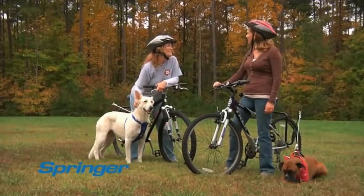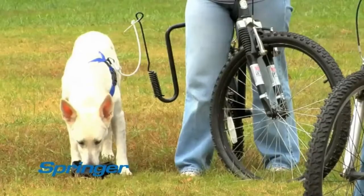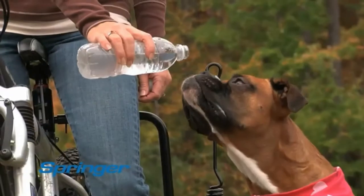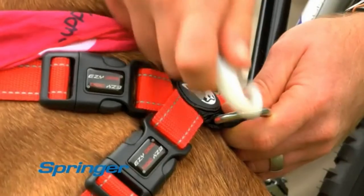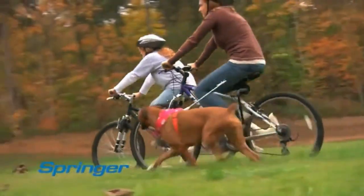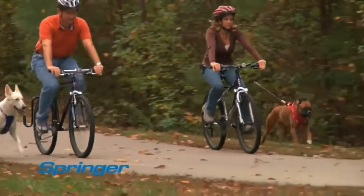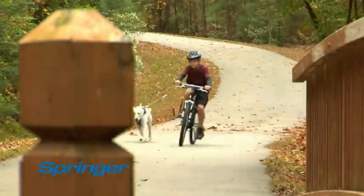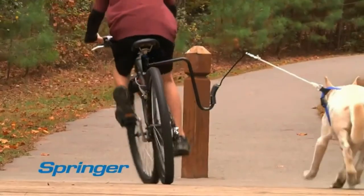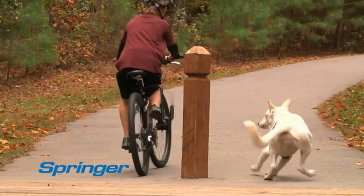The Springer is a great way for you and your dog to enjoy spending time together. After a rest and a water break, it's quick and easy to reattach the Springer to your dog's harness. And the Springer protects your dog from the bike's pedals and wheels, so you can keep both hands safely on the handlebars. What if your dog runs on the wrong side of a post or a hydrant? The patented safety release frees your dog instantly.